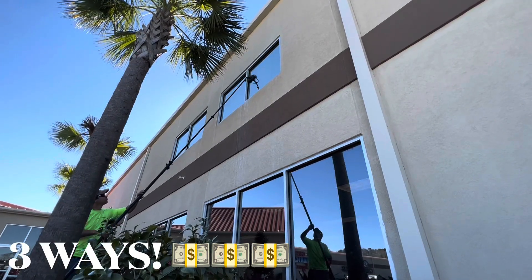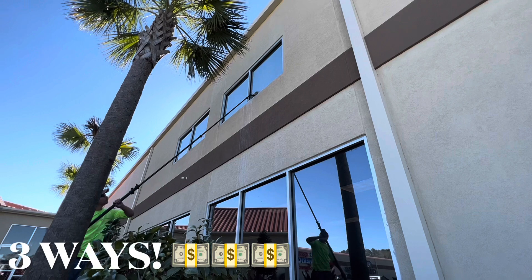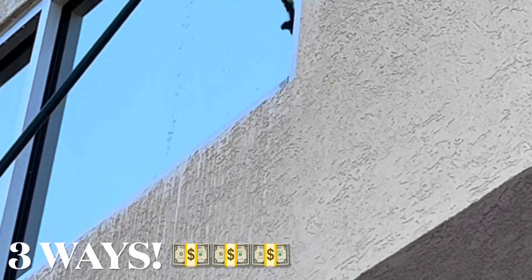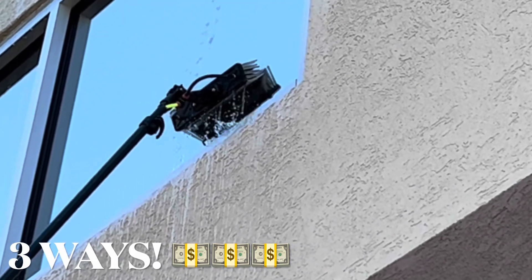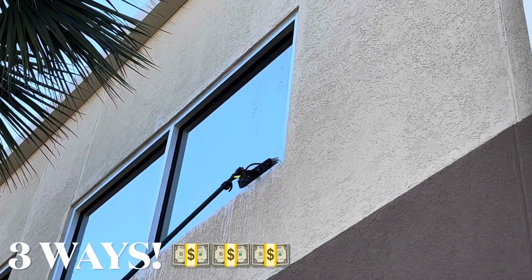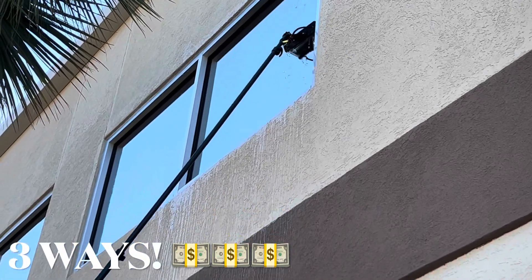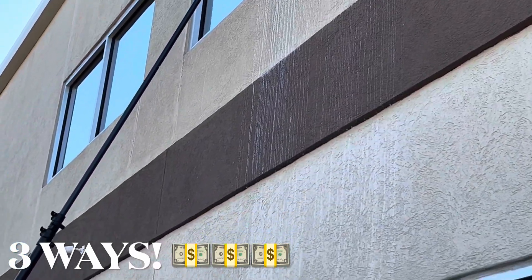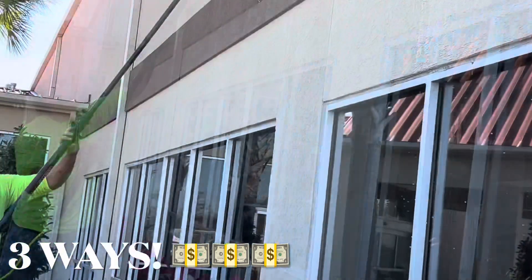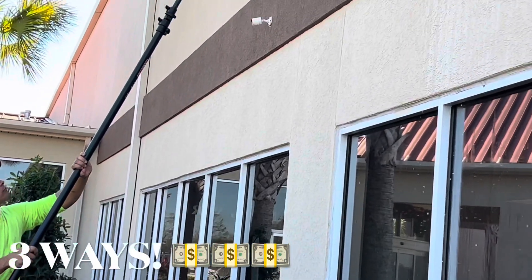The third and final way is window cleaning. You do need some equipment — the setup cost me about $1,000 for the tank and pole. This is a DI system bought from windowcleaningresources.com, and it's very simple to do. You can make as much as $250 per hour cleaning windows with a one-man setup — just a pole, a water hose, and some elbow grease.